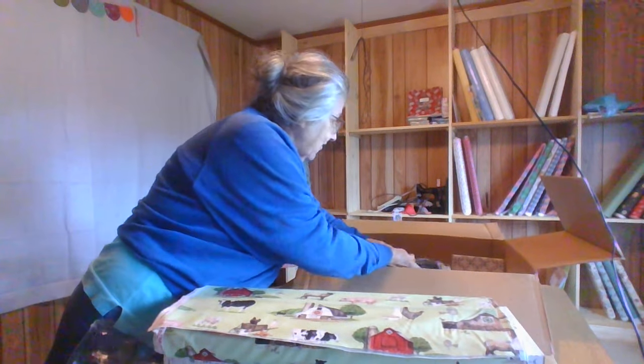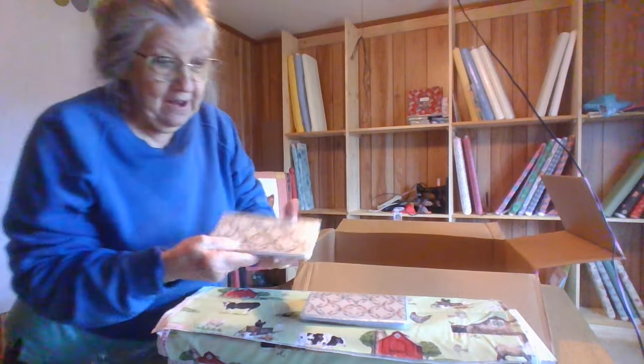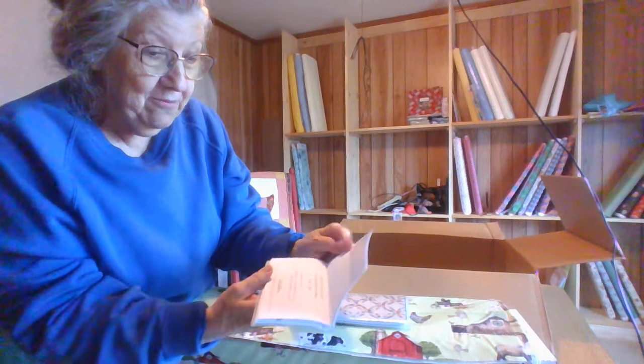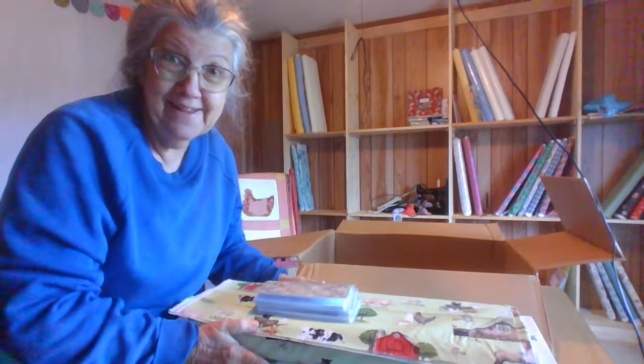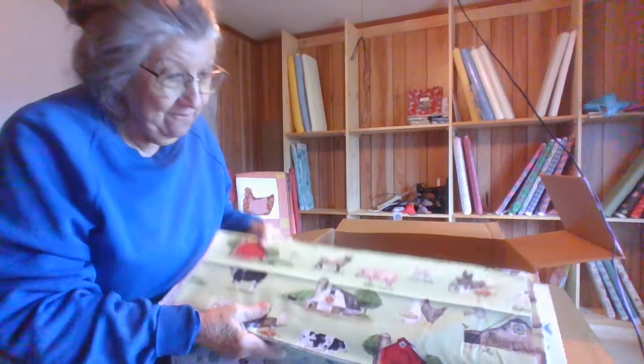Got a couple other little things. That's just a package of pens. And I got some little calendar planners — those aren't too cute. Got the double wedding ring. 'One day at a time. Remember all that lies behind you. Believe in all that lies ahead.' That's pretty good advice, ain't it? That's what's in my box this time. Can't wait to start cutting some of this for you guys and for myself.